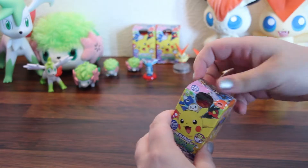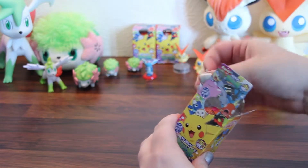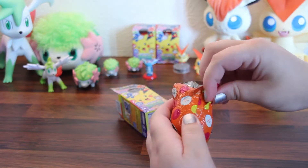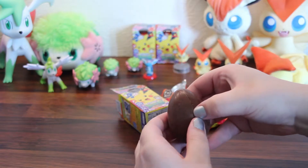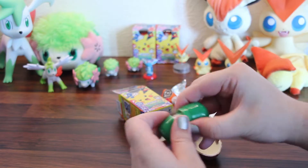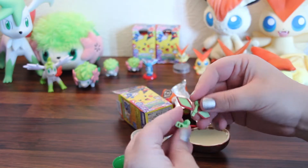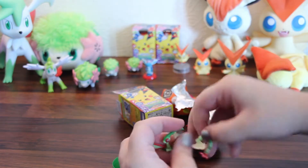There's the next one. And it is... Porygon! Oh, lucky! Looks like we got some really cool Pokémon so far.